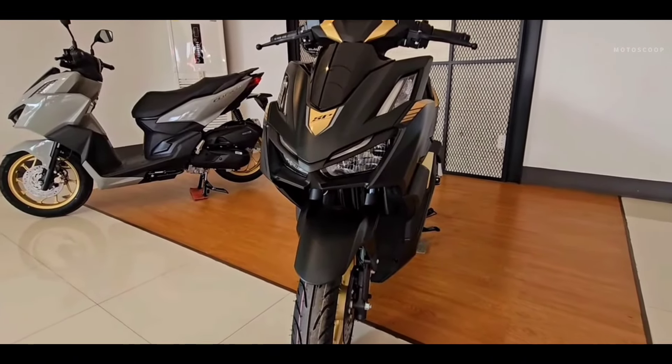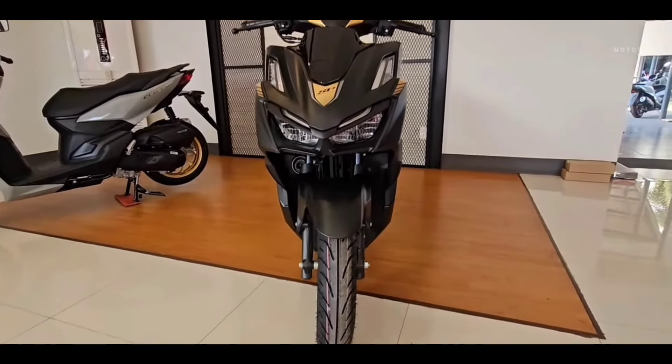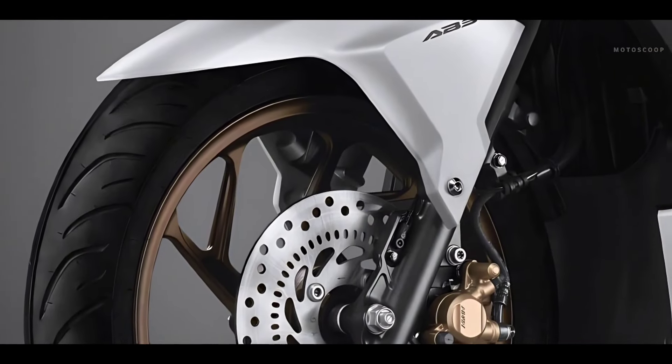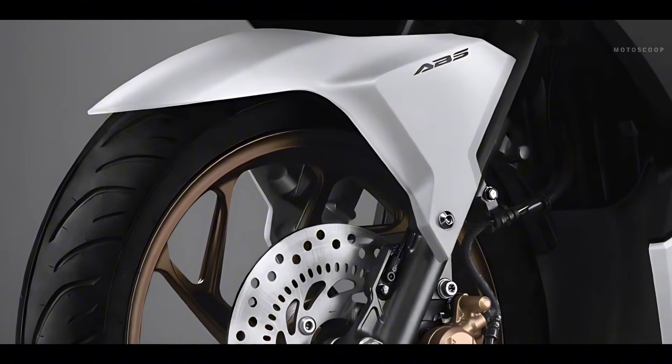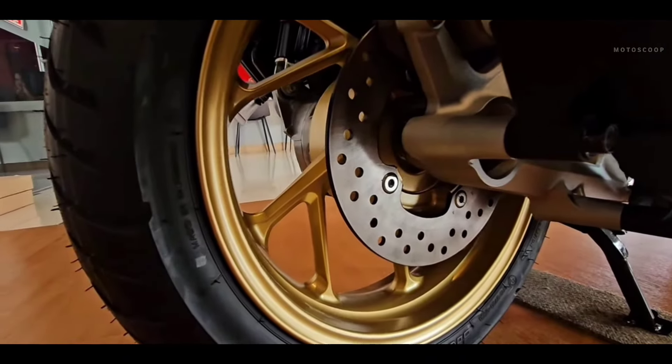The most significant upgrade in the new Honda Click scooter is the safety feature when equipped with ABS, or anti-lock braking for the front wheel. In addition, the Click ABS version also has disc brakes on both front and rear wheels.